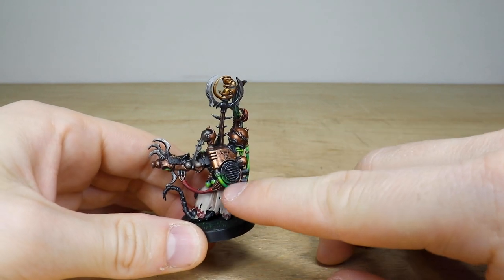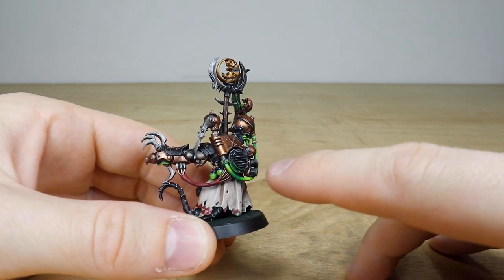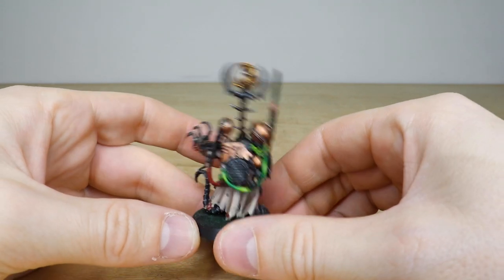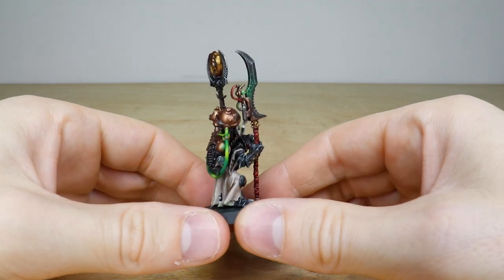I love the subtle glow effect here from the green — you can see the warp stone energy pulse through the cabling, which is really cool. And there's a nice subtle glow on the underside of that round vent, which is awesome.